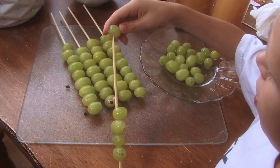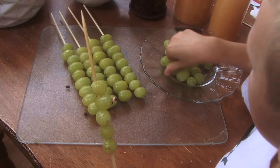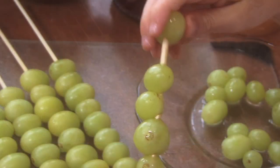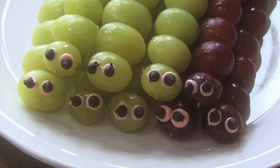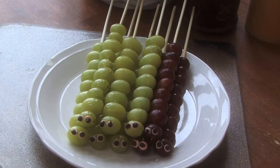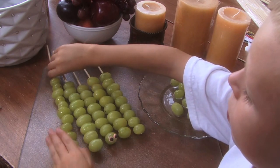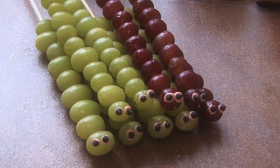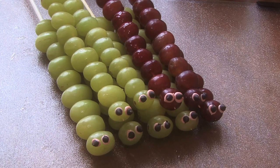This is one that kids absolutely love to help with — little hands can get involved. We're talking about green caterpillar kebabs. I've noticed that if you make something creative or in the shape of an animal, even if it's just grapes, they love to eat it and they love to help make it. Creativity and healthy at the same time.